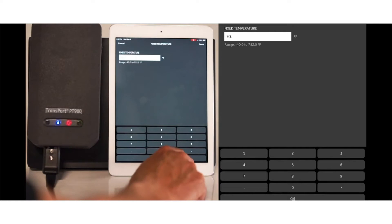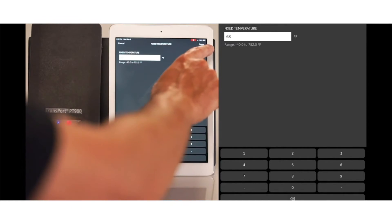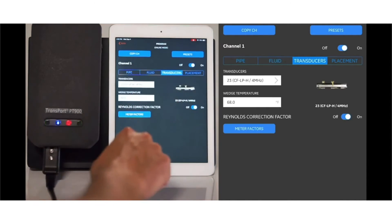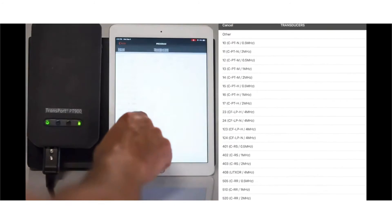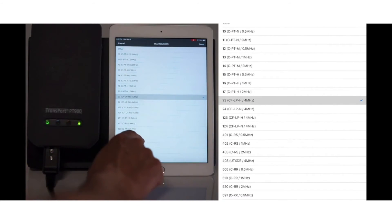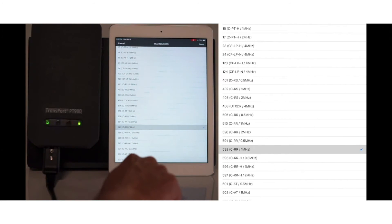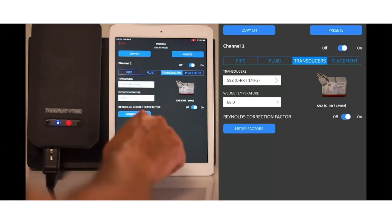Installation is a key part of an ultrasonic clamp-on system, and this portable meter is very advantageous because it doesn't require shutting down the pipe. For a portable measurement, going from programming to final transducer installation to final key measurement really takes only about 10 to 15 minutes — a key advantage of a portable ultrasonic flow meter.